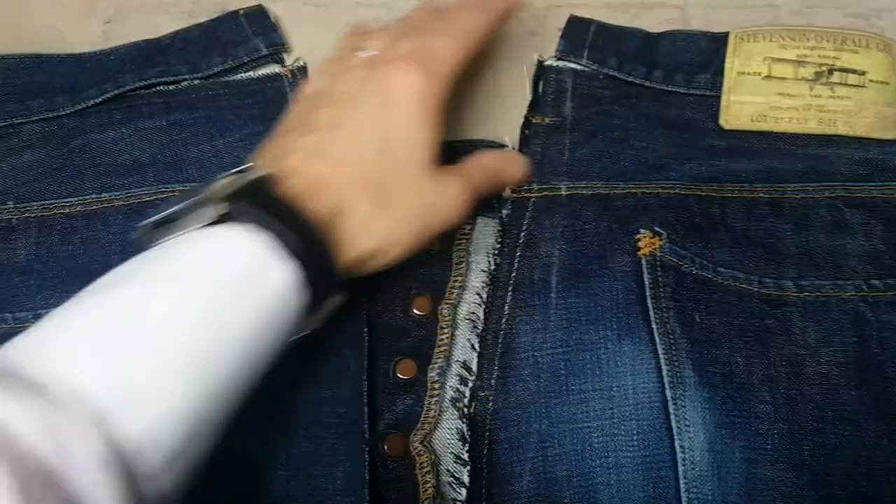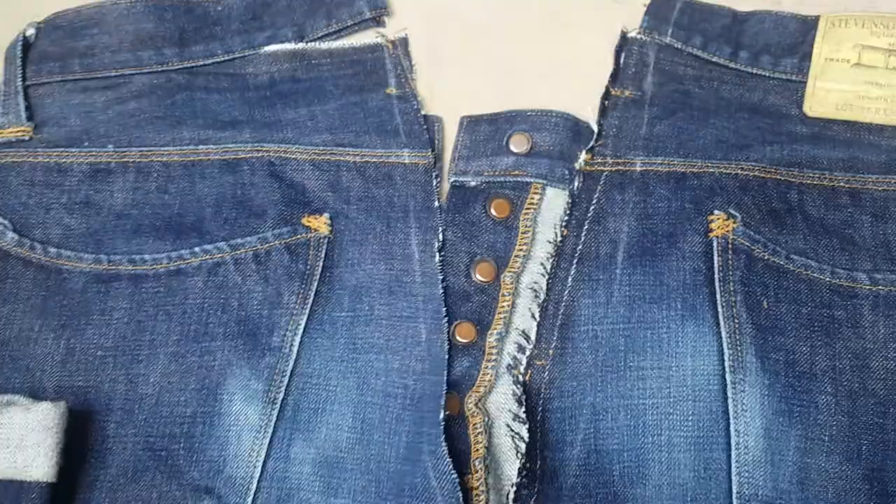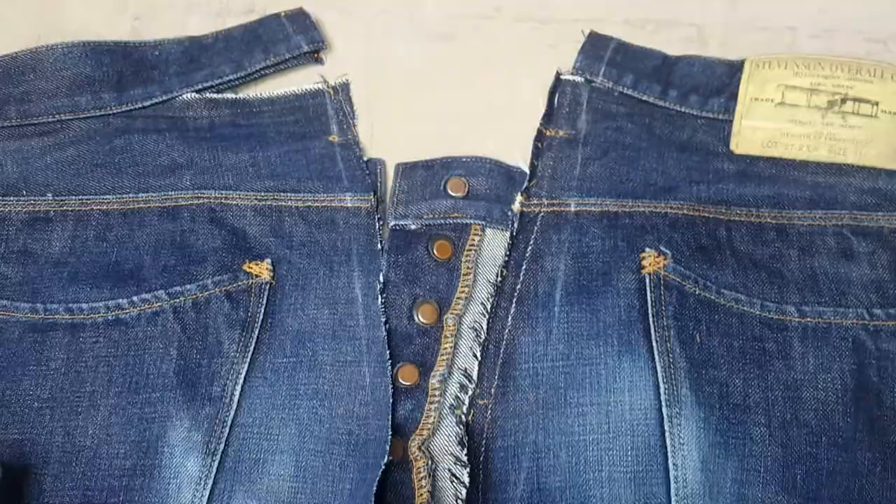This is the proper way to do waist alterations. Some people dart it in on the inside, and it just looks horrendous — makes it all bulky and then the seat doesn't taper in properly. So this is the proper way to do it: strip it all down properly at the top. It does take quite a bit longer than just darting it in, but this is the best way.